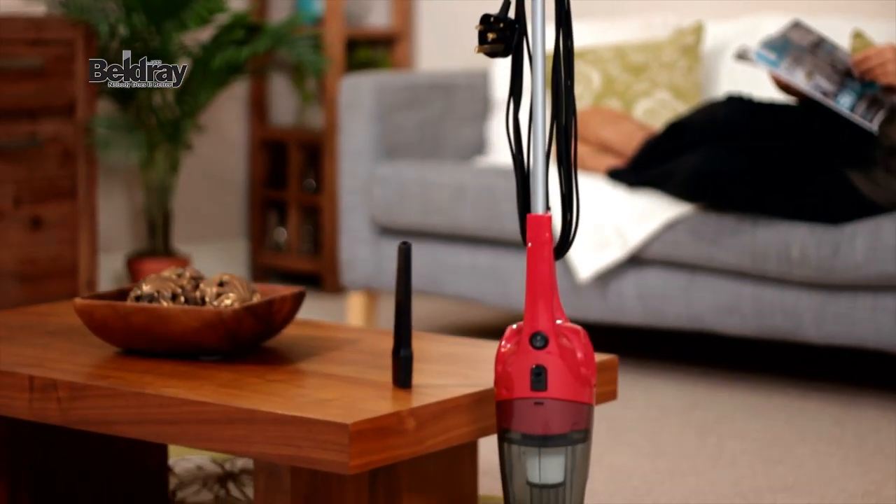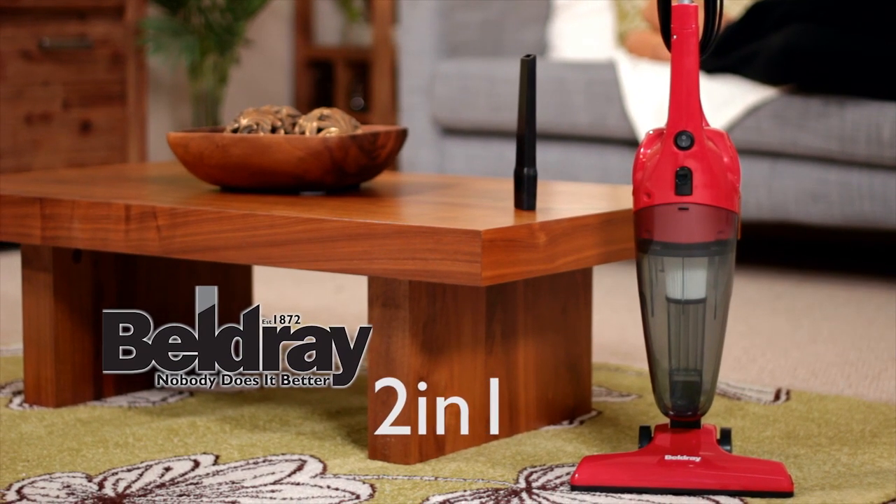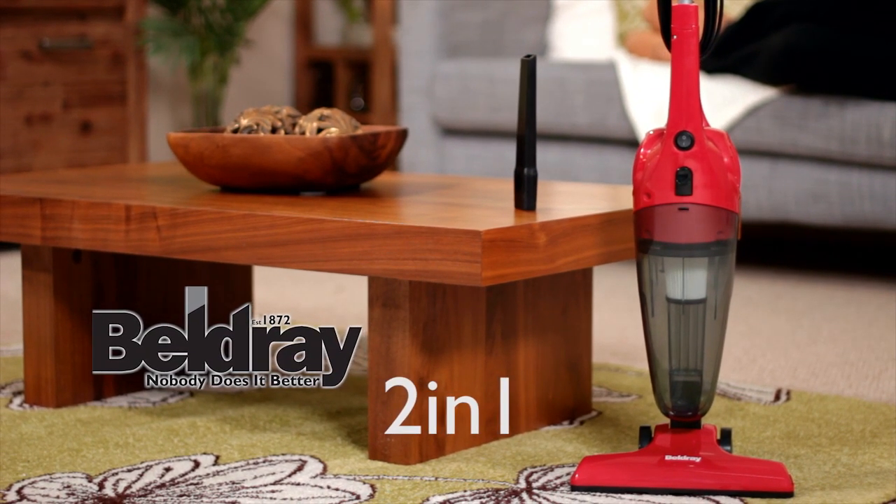So for the powerful, lightweight and versatile alternative to your dustpan and brush, why not try the Beldre 2-in-1 Stick Vac? The easy way to clean!